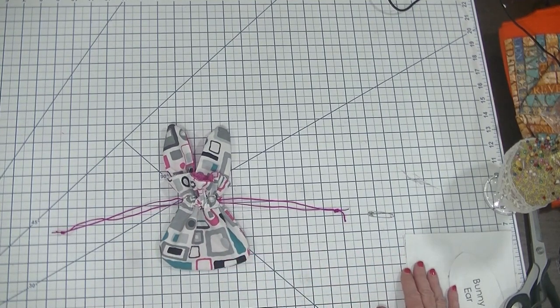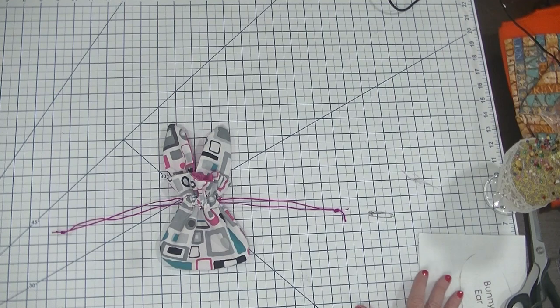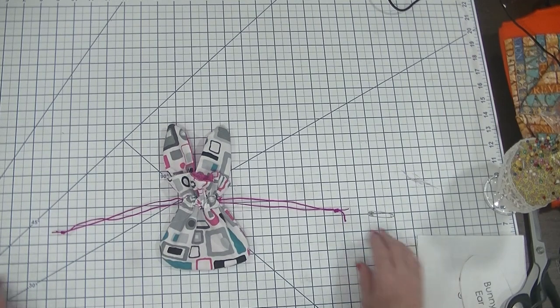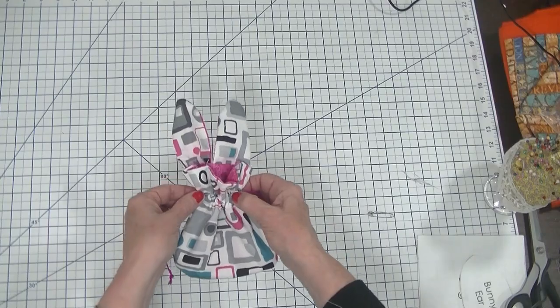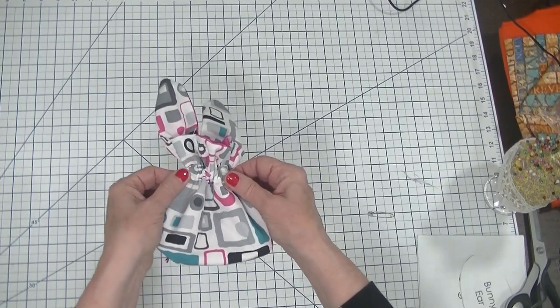I hope you enjoyed this project. It is so simple to make! If you enjoyed this project please subscribe to my channel, give me a thumbs up, and ding that bell so you can get notifications for all of my SewVeryCrafty videos as they come out. That's all we have today — I hope you enjoyed this little bunny bag, it's a fun one. Thank you and I will see you next time!